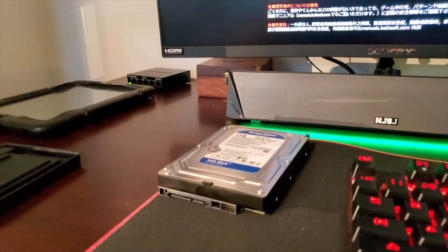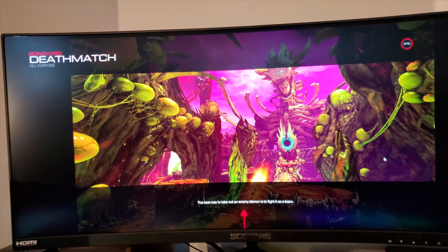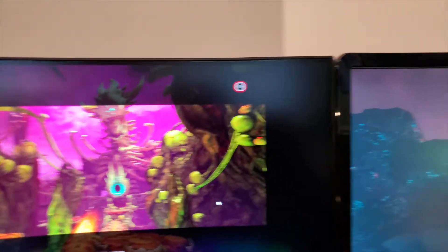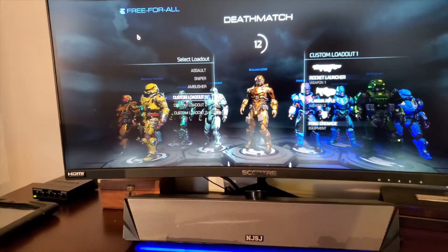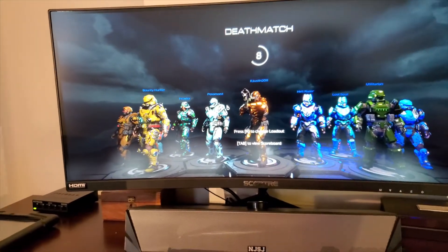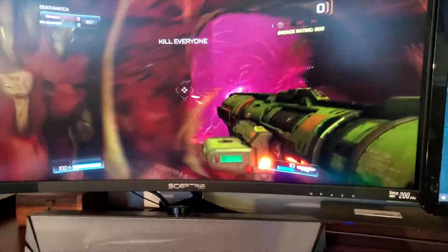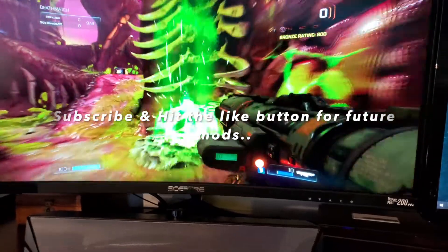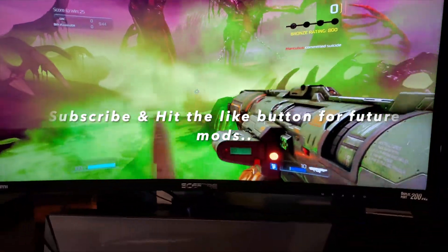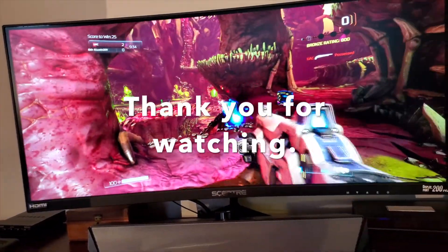Just want to make sure it's good. Looks good, looks good so far. Looks really good. Death match. Looks good, guys. Everything's operating fine. Perfect. Free for all. Yeah, she looks good. She's operating really good, guys.